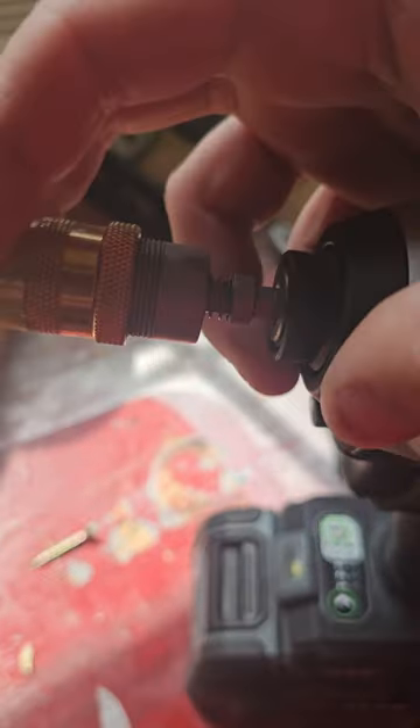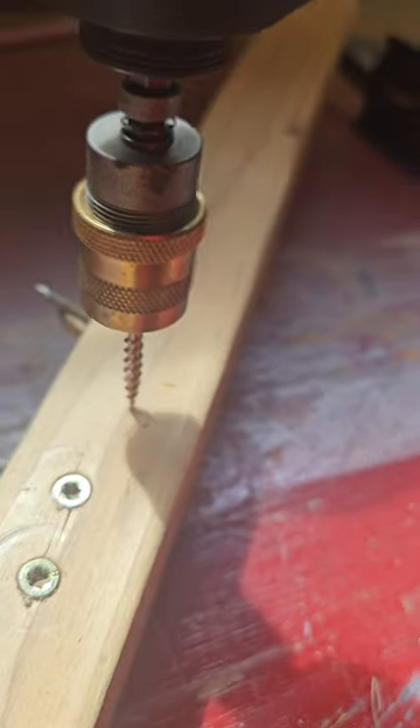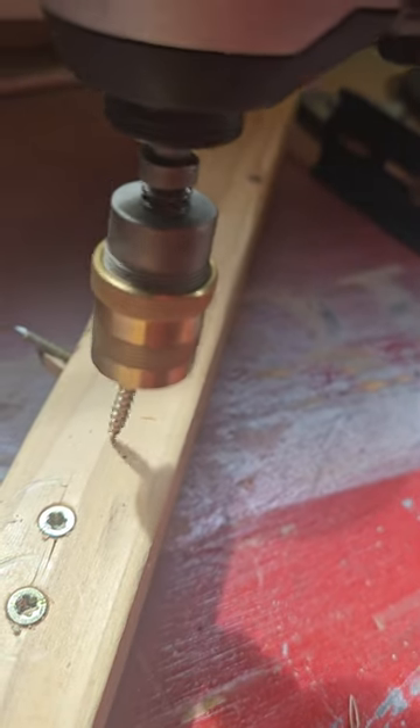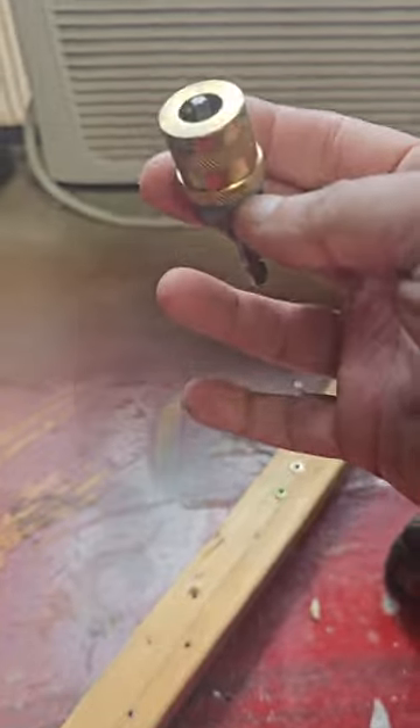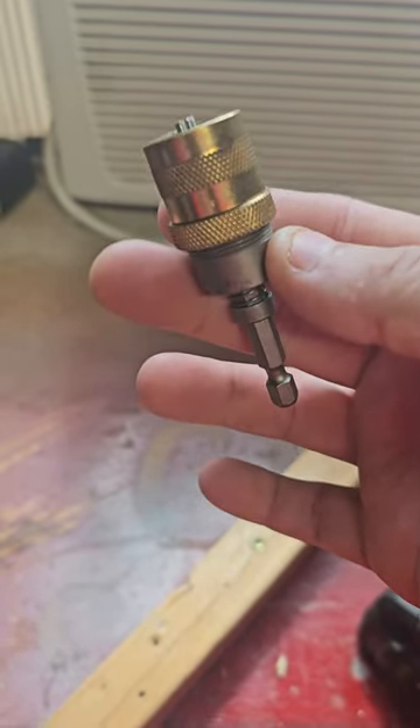Got it in my impact driver. You can see this is going to go back and forth, and now this should sink in about a sixteenth of an inch. And again, if you're looking to know what this is called, this is a screw depth setter bit.